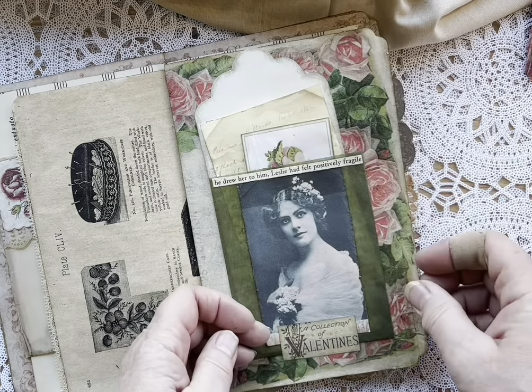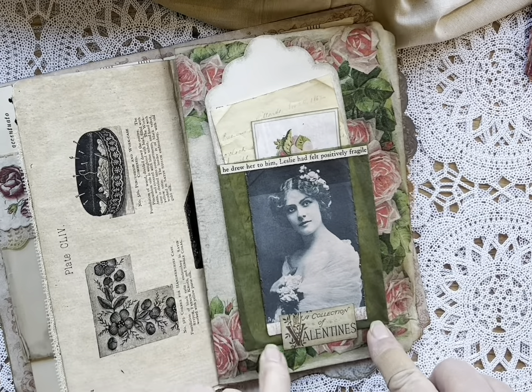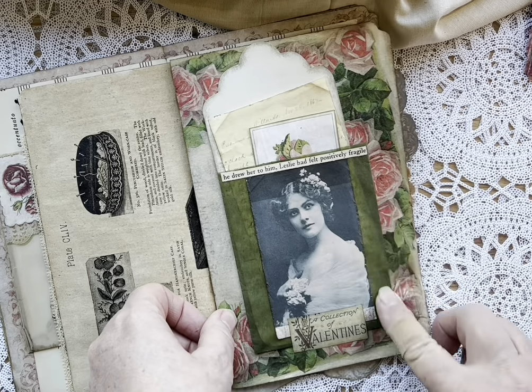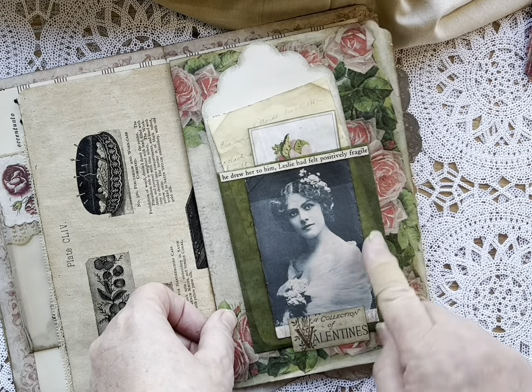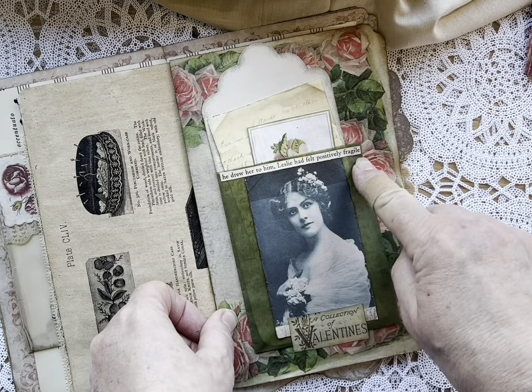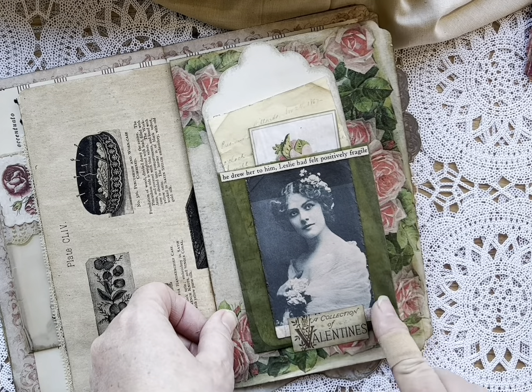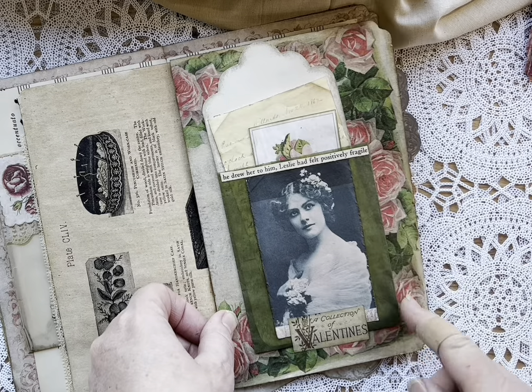I made the glassine envelope out of painter's masking paper, and sprayed it with clear Krylon — both sides — like I would do a glassine envelope, and then made it into an envelope.